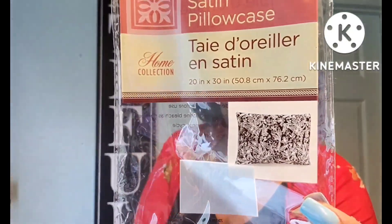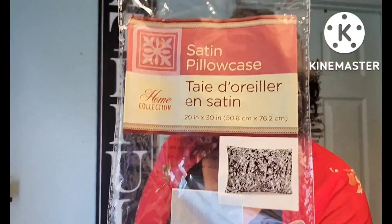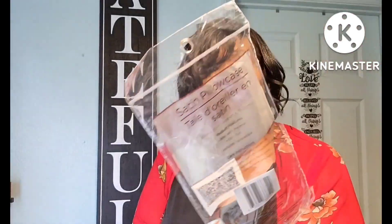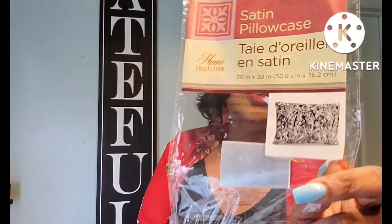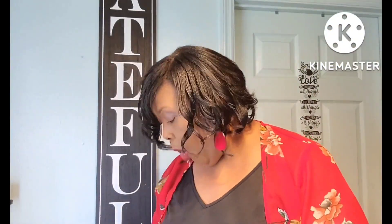This was a satin pillowcase that I picked up — really really nice. These blue cases are decent from the home collection, pretty decent for $1.25. Not bad at all.